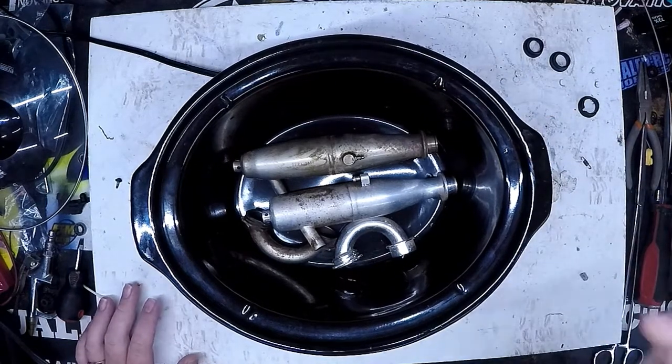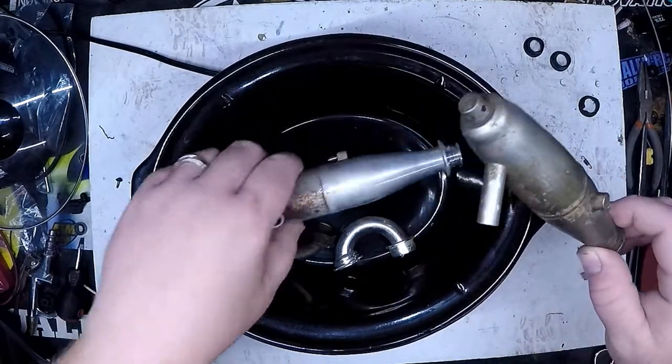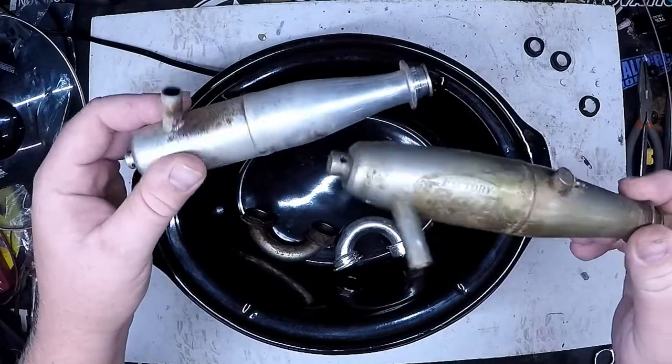Hey everyone, this is Jeremy here at RC Collaborative and today we're going to try an easier way to clean these pipes.